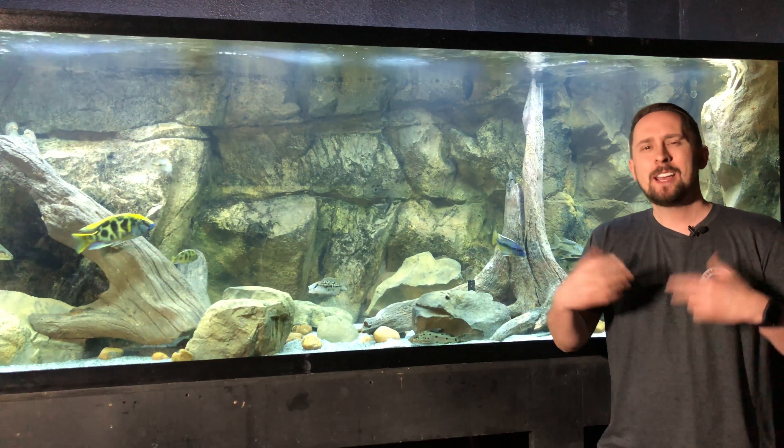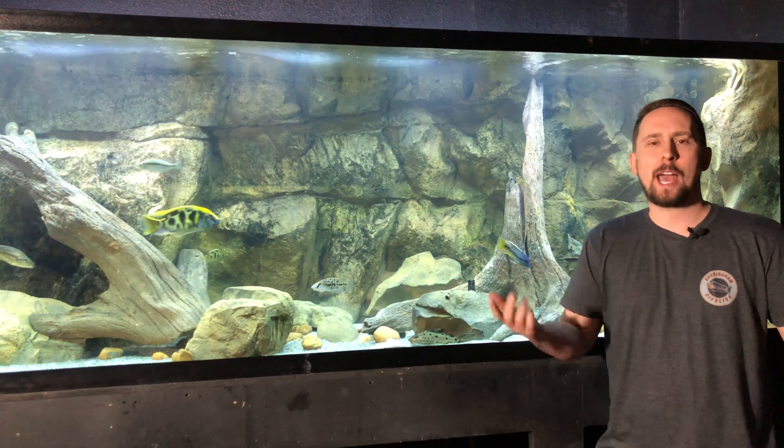All the same you or all the same me, we wouldn't have any of these other YouTubers to be. I'm a poet and I don't even know it. Let's go.